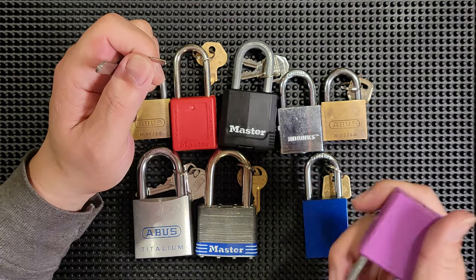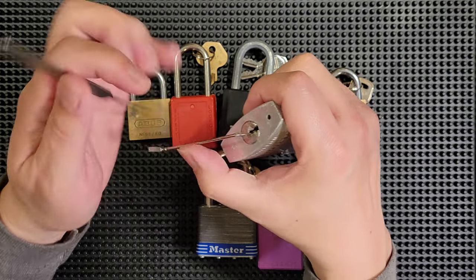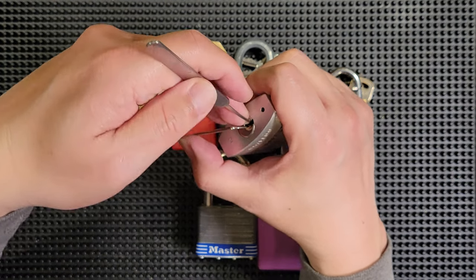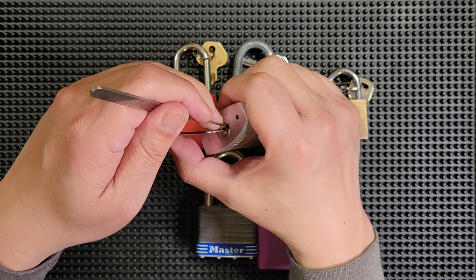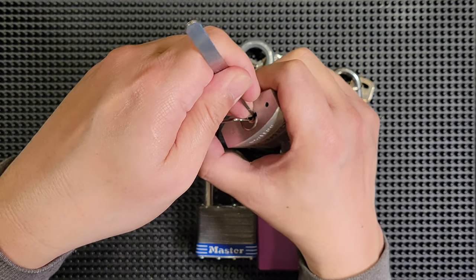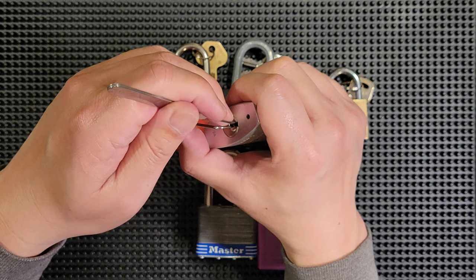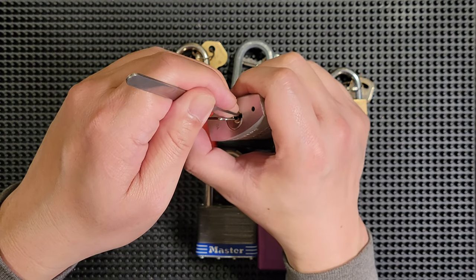Get used to feeling different states. Let's grab this lock so you can start to really learn what types of pins you're touching and how they feel. For instance, pin one here is a standard pin. Pin two — as soon as I touch it, I feel counter rotation in the tension wrench. Do you see that? So if I close my eyes and just practice feeling that, as soon as I touch it, I know it's a spool pin because of the counter rotation it's giving me. I can practice feeling spool pins by closing my eyes and really focusing on that false set, then the counter rotation, loosening up the tension, and setting the pin.